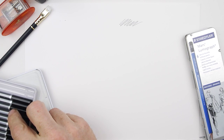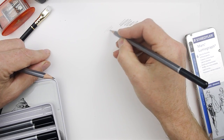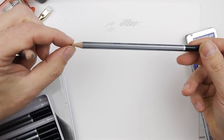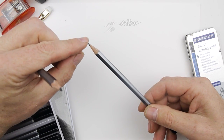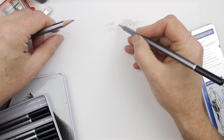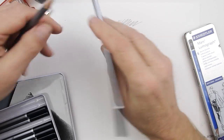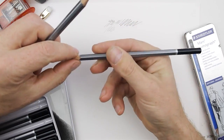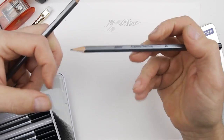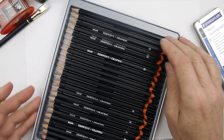People ask what all the different grades mean. You've got 5H, and you have to press really hard to get dark. The reason is the way pencils are made: you get graphite and it's mixed up with clay and then baked hard. The more clay there is, the harder it's going to be, and the less clay, the softer. You could use a straight block of graphite, but it would keep breaking — the clay is there to make it strong.